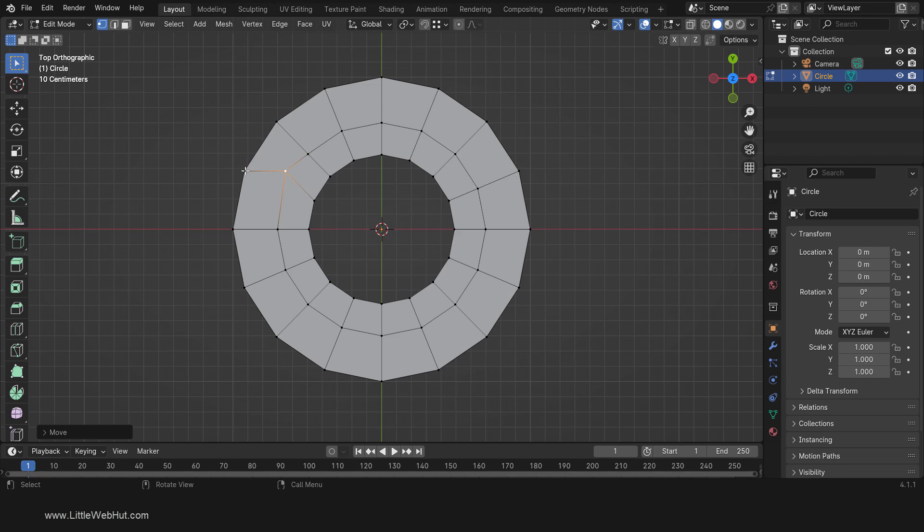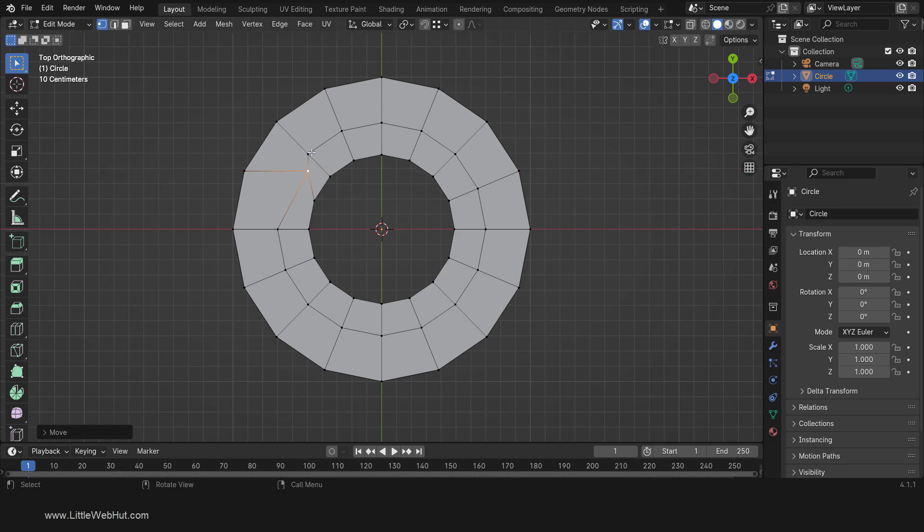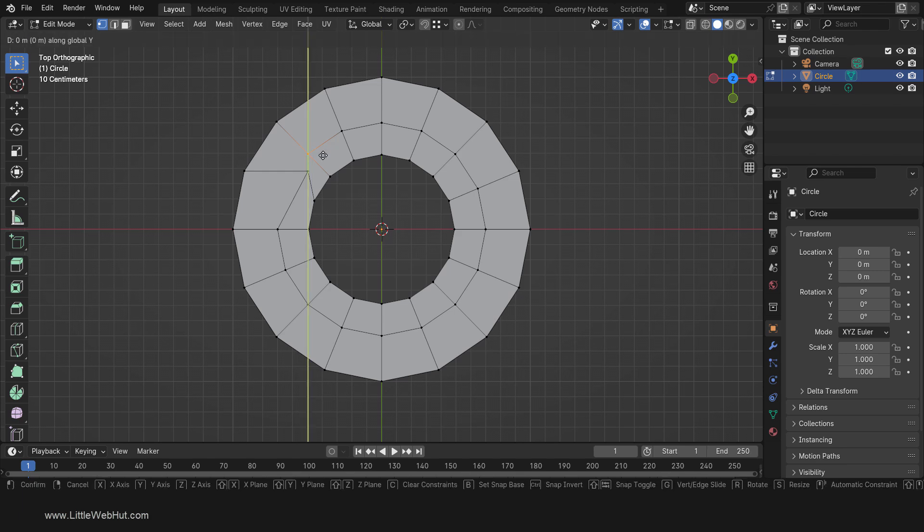Now we'll move it on the X axis, so press G then X. This time hold down the Ctrl key and snap to this vertex. Next select this vertex, press G, then Y, then hold down the Ctrl key and snap to this vertex.